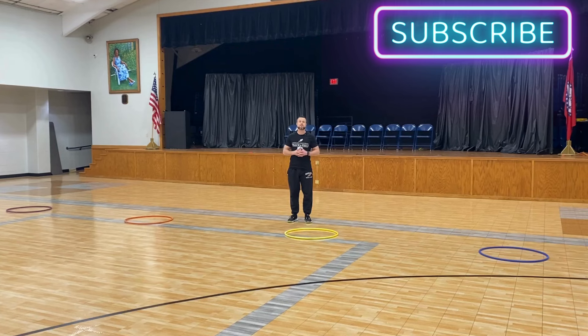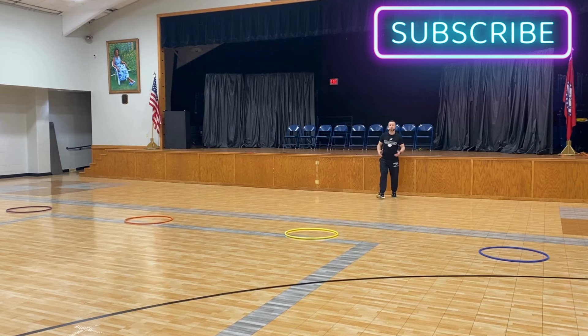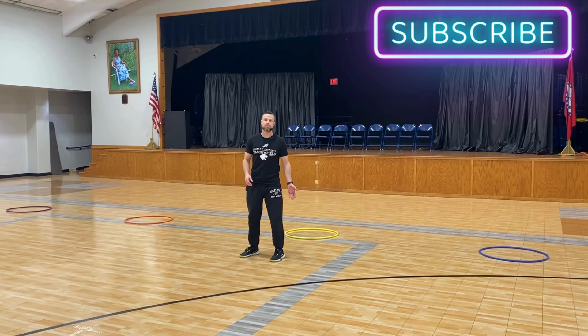First things first, I would teach kids how to perform the long jump. I would split them into four separate groups. Each group has a hula hoop, as we have here. The group would stand in a straight line behind a particular hula hoop. They would run as fast as they can towards that hula hoop, put one foot in it, jump as far as they can, and land — and that would be their mark.